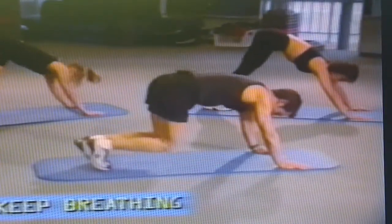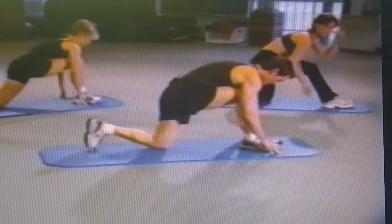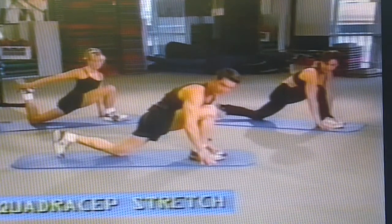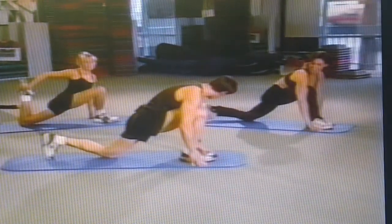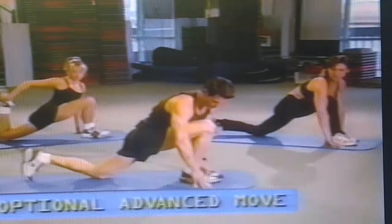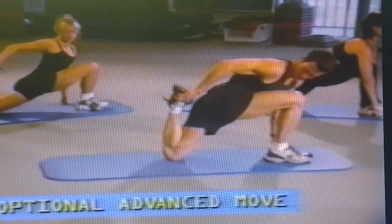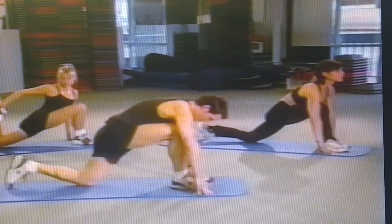Now drop the knees down. Pull the right leg up in front and drive the pelvis towards the mat — the quadricep stretch, a very important stretch. Sandy's doing an advanced version by grabbing her ankle and pulling it into her buttocks. If you don't feel this, two things: drive your pelvis forward, work without the foot and pull it in.